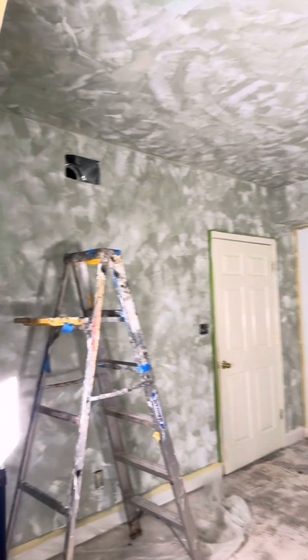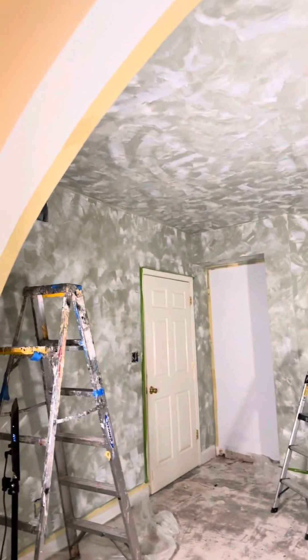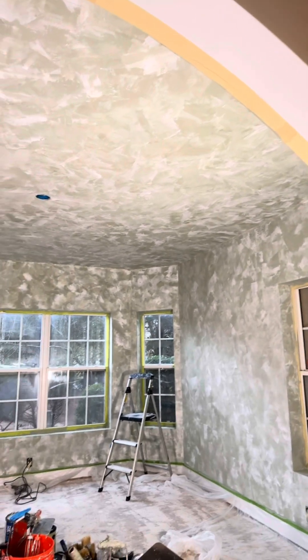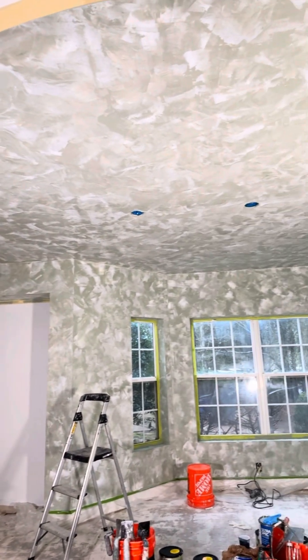Day two of my matte Venetian plaster project — I love this. This is a dining room and I love how we were asked to do the ceiling. It creates a jewel box effect which makes the room really pretty, rich, and fun.